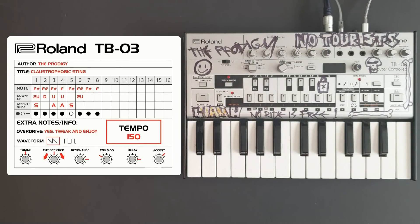I'm making this video to demonstrate how to recreate the pattern used on Closchka4Bit Sting by the Prodigy. The original pattern was created using the Roland TB-303. I'm going to show you how to do that using the newer model, the Roland TB-03.